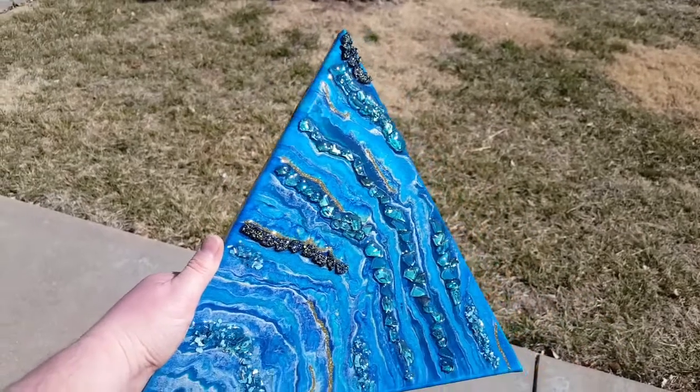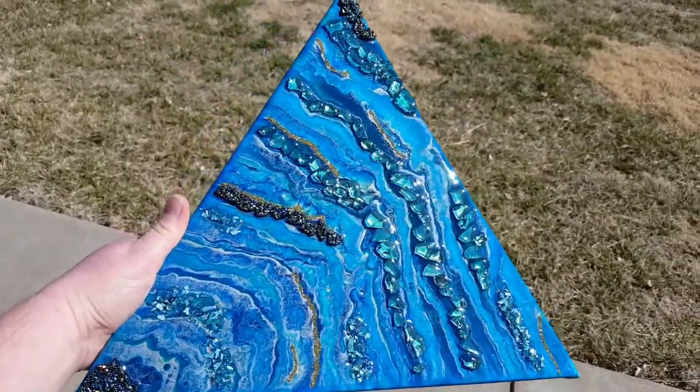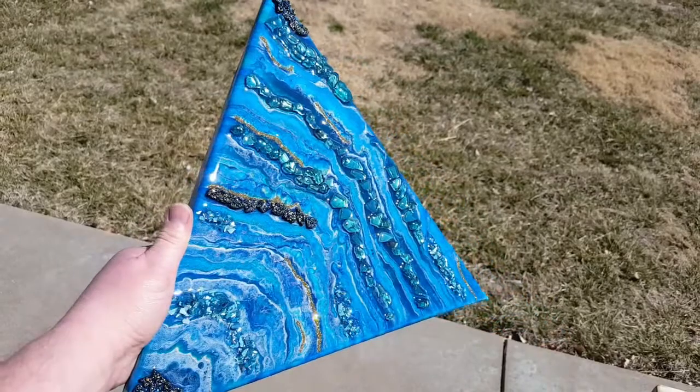So here it is done! I took it out to try to show you all the sparkle in it. Leave me a comment, let me know what you think, and yeah — that's it for this one, thanks for watching!